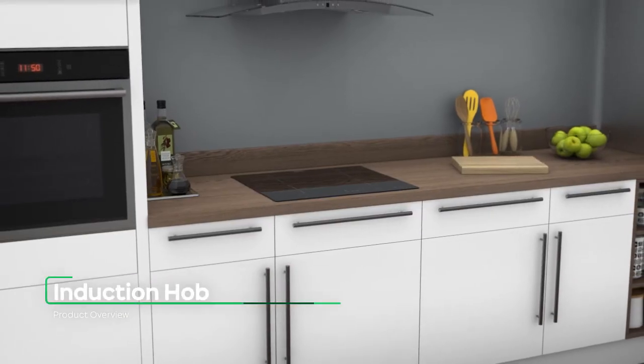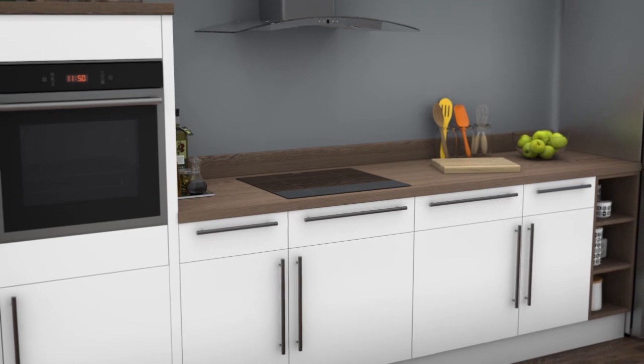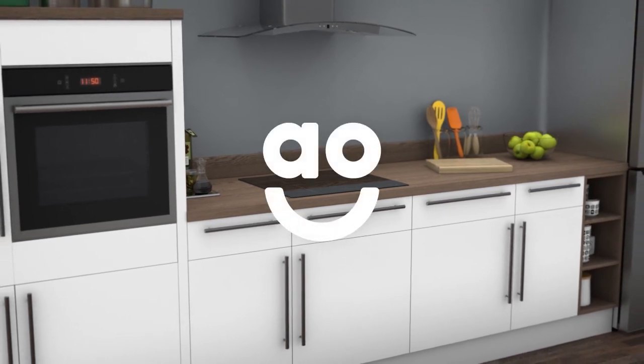If you're looking for an induction hob with intelligent features to make cooking easier than ever, this model from Zanussi is perfect for you. We'll see you next time. Thank you.